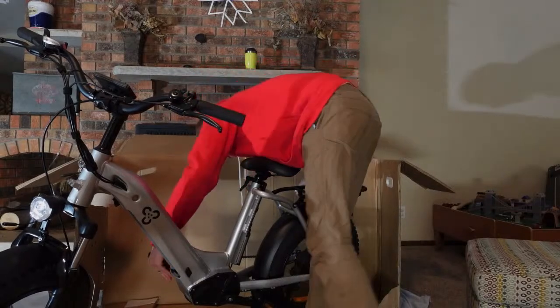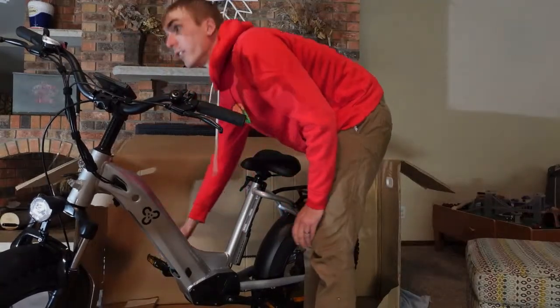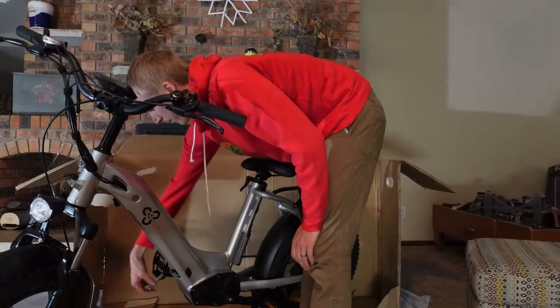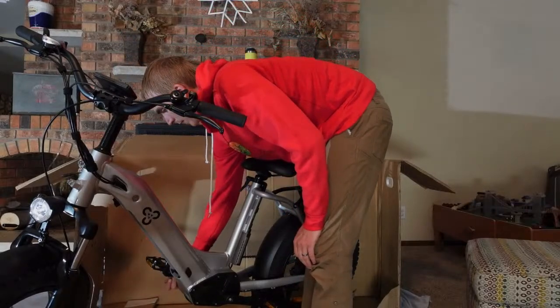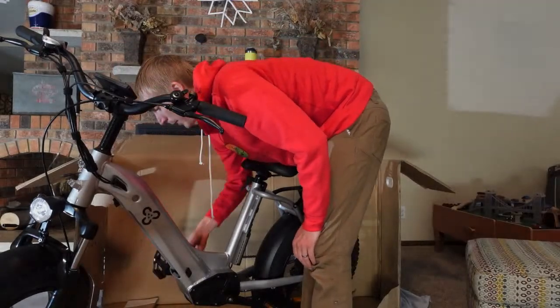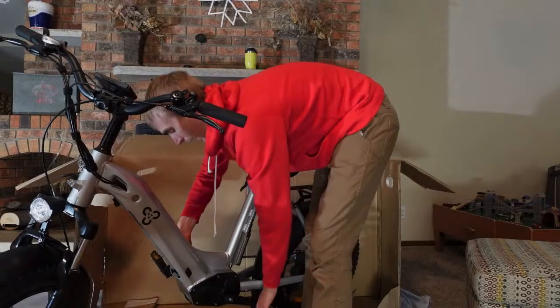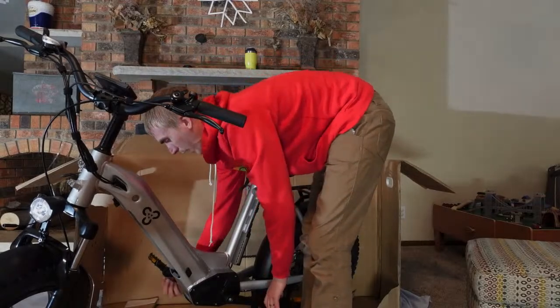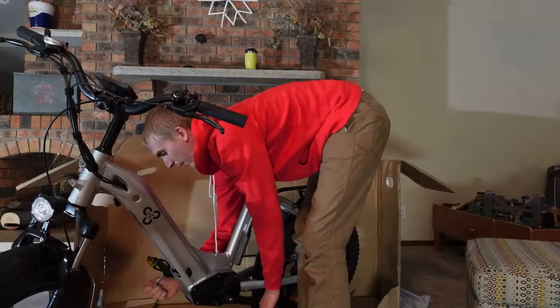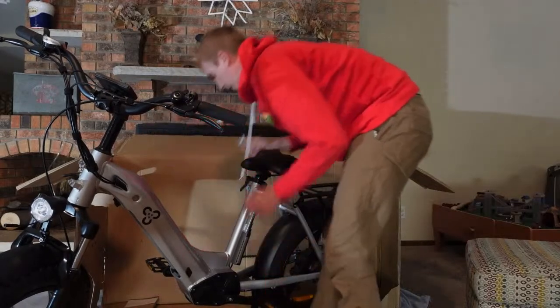We do have a Shimano Tourney rear derailleur — seven speeds. In my opinion, if you're looking at the price of this electric bike, I feel like you're not going to find a whole lot at $1,900 that has 26Ah of battery capacity.